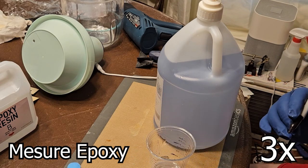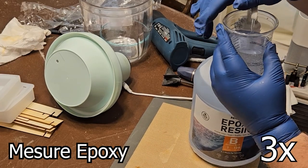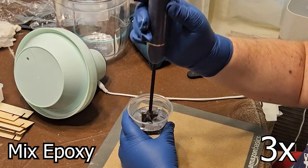If either of these are not done correctly, the epoxy has a chance of never hardening. After measuring, I stir for five minutes.